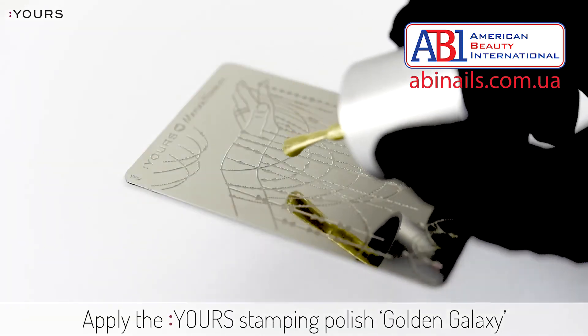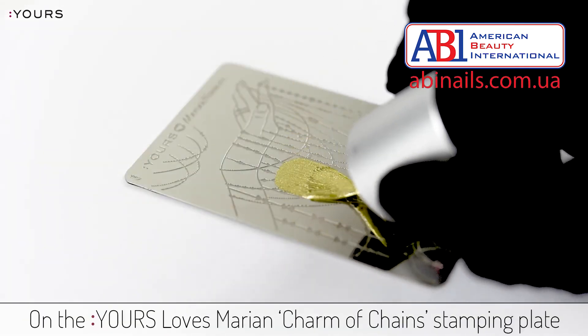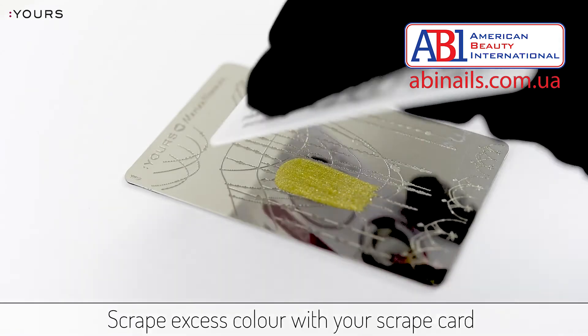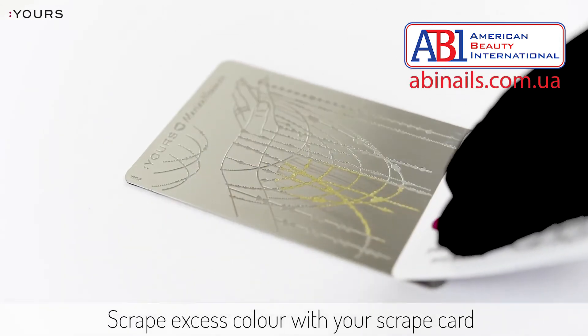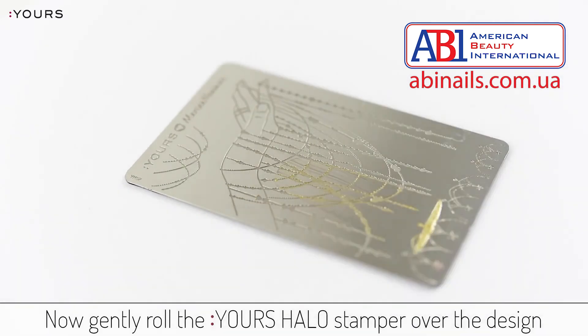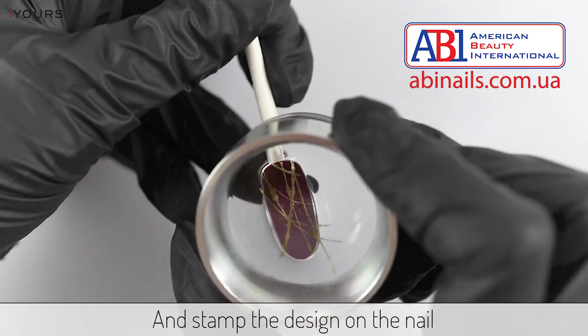Apply the YORS Stamping Polish Golden Galaxy on the YORS Lost Mary Ann Charm of Change stamping plate. Scrape excess color with your scrape card, then gently roll the YORS Halo Stamper over the design and stamp the design on the nail.